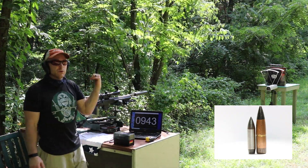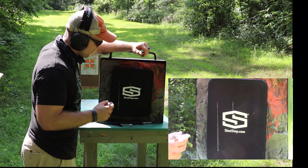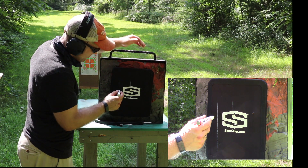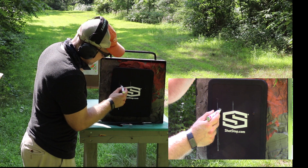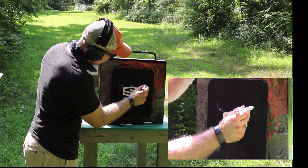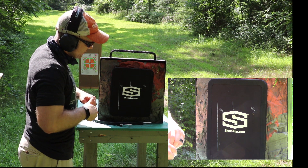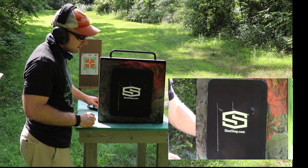I'll reposition the cameras and we'll go down and take a look at all three shots. Kind of hard because of where the sun's at — I'm in the shade trying to stay cool. Here was the M855, here was the A1, and here was the M2. Three good fair hits on this level 3 plus plate. What do you guys think?